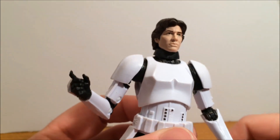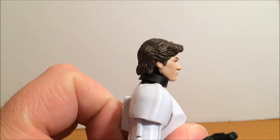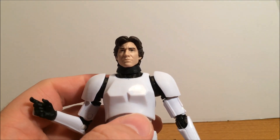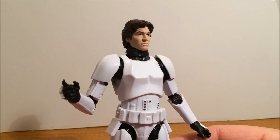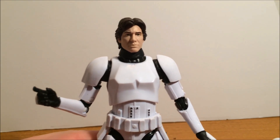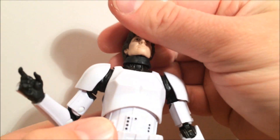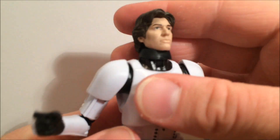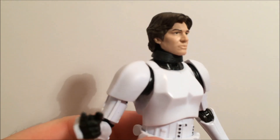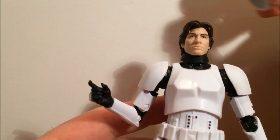I believe it's the same head from the original Han Solo — I haven't popped them off and compared them in close detail. I really like what they've done with the neck collar here. Dropping that on just makes it look like they've got the actual collar from the Stormtrooper armor, whereas regular Stormtroopers didn't really need to have that because their helmets sat pretty solidly.